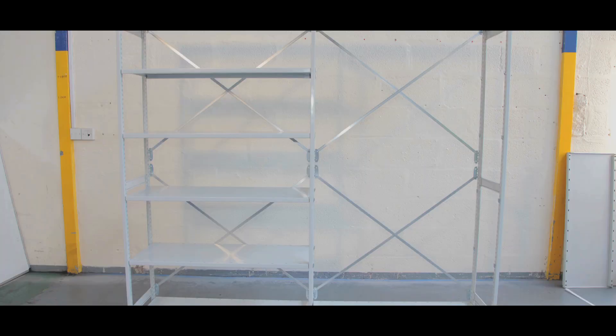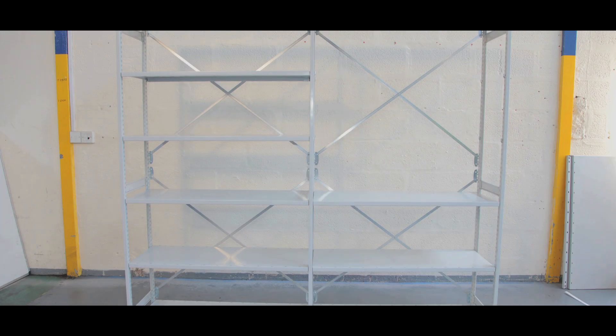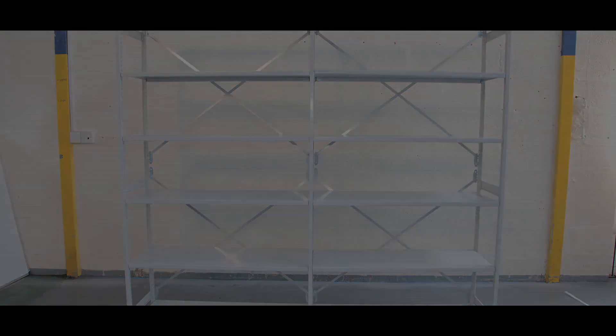Stormer Euro grey shelving is protected by BioCoat, which inhibits dangerous bacteria like MRSA and E. coli, ideal for hygiene sensitive areas.